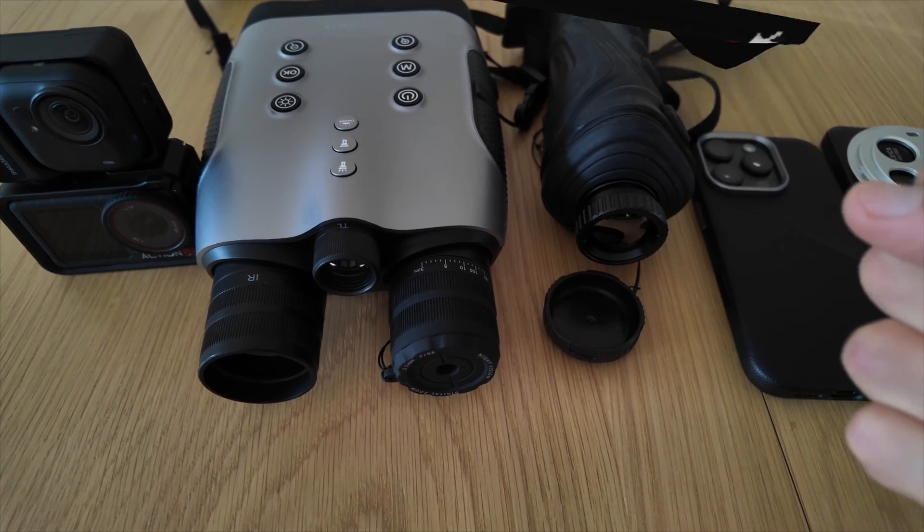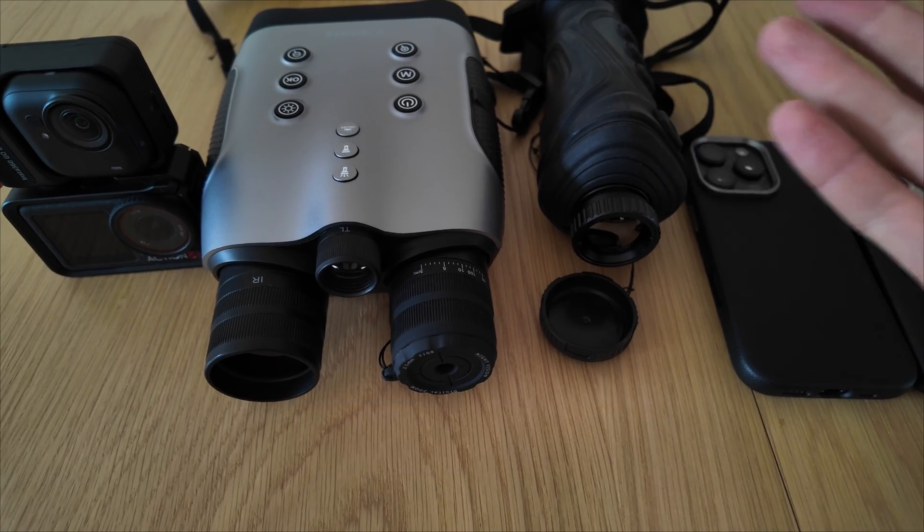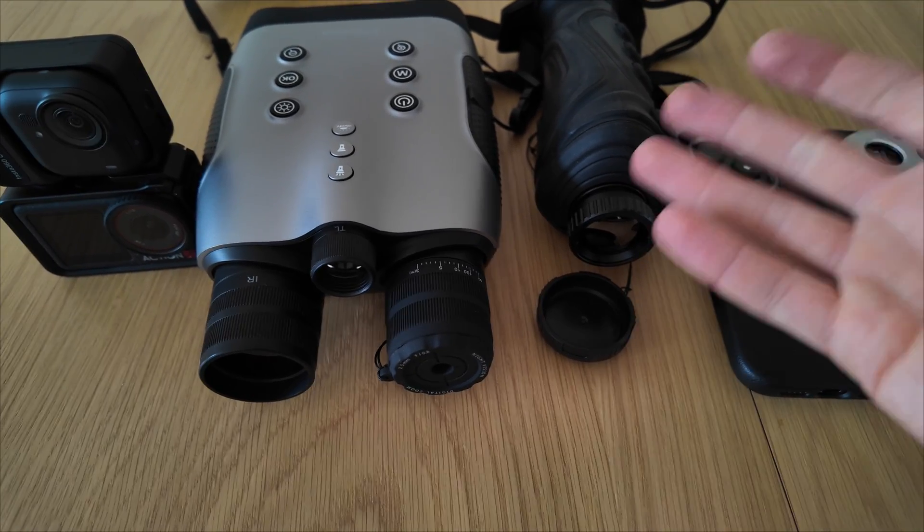Thanks for watching. If you found this comparison useful, hit the like, subscribe, and check out my next video. See you soon, and keep filming even when the world goes dark.